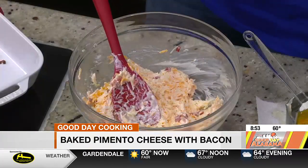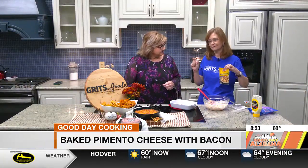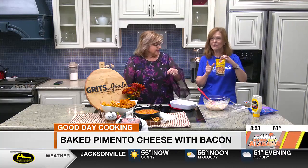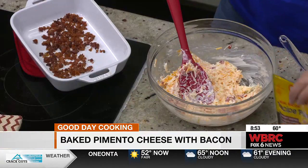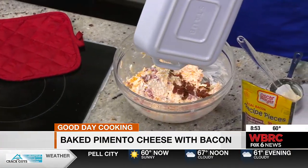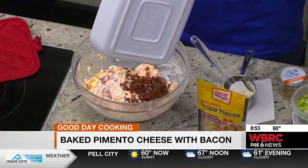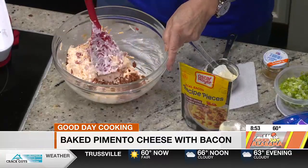Now, bacon — there's no shame in using real bacon. Do not use those little crispy bits that are not real bacon, like some people get for salads. What I did was put it in the oven while doing this, and it crisps up into real bacon bits. So we're going to add that bacon. You don't even have to grease this dish because there's mayonnaise, bacon, and cheese.